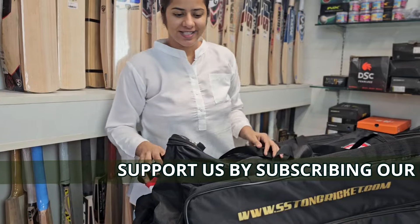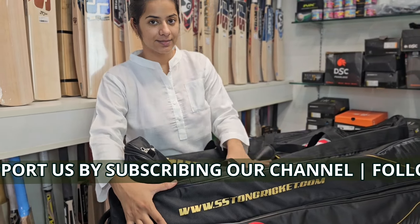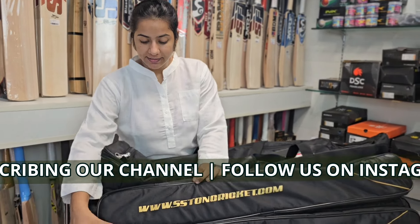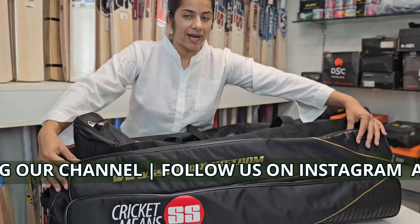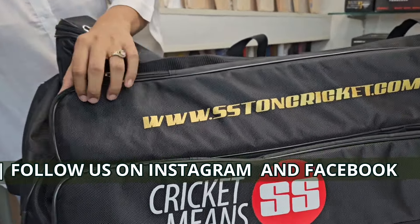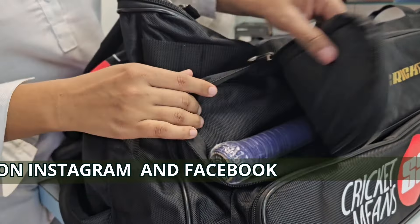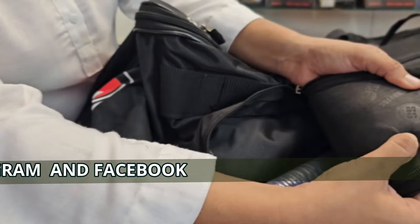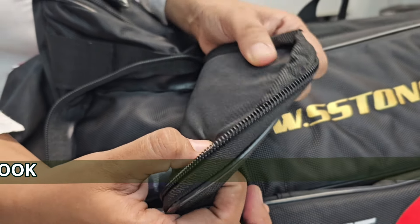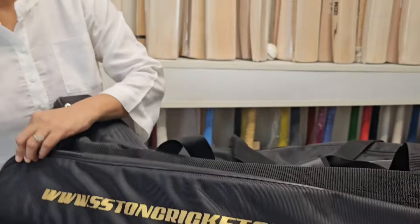The best part of this is, first of all, you can have 4 to 5 bags in this bag — it is that much spacious. You can see here the complete padding that is given to you for keeping your bats really very safe. You can see we have placed that over here and you can see how much safe it is. You can see the sponge — you can feel that I am pressing and something is coming back with the bounce.